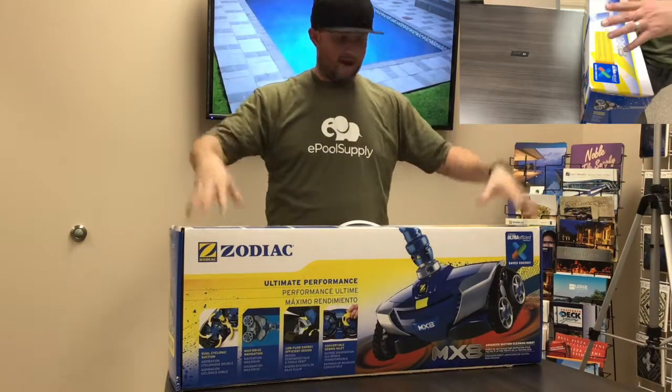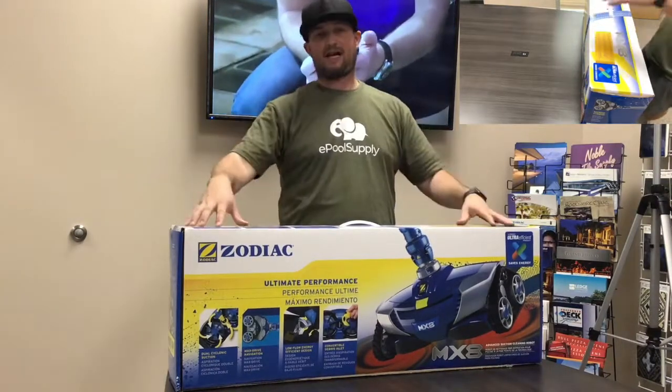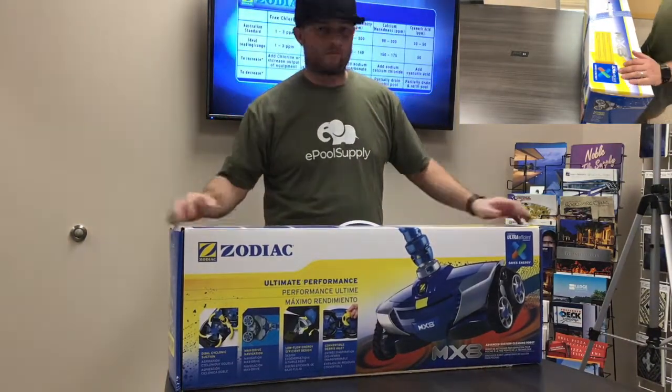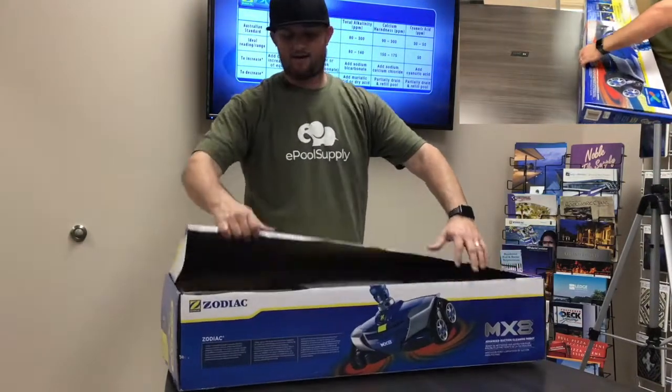Here's the manufacturer's box. It's got some nice pictures and sell points on the side. Let's dive into it and show you what's inside the box. I pre-cut it for you so you're not watching me open the box the entire video.